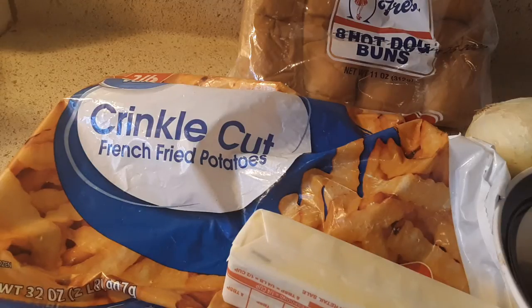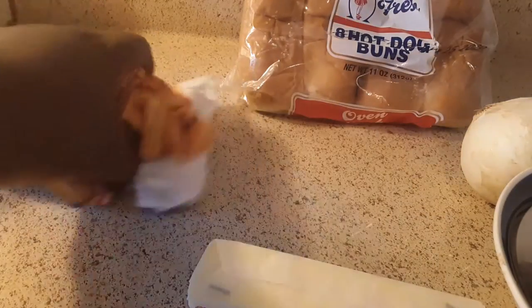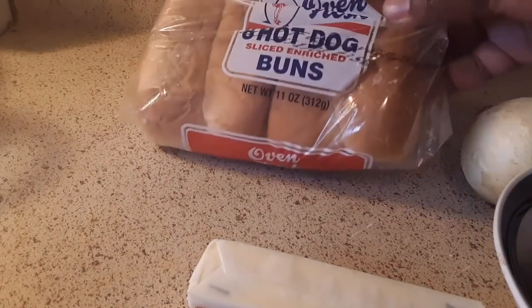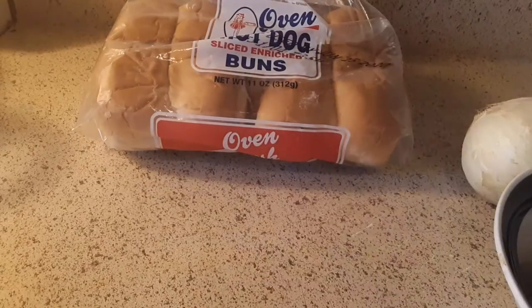What's up guys, welcome to my channel! Today I'll be making a po'boy sandwich with some french fries and onion — of course you gotta have your onion. I got my hot dog buns because that's what I'm putting my po'boy on.